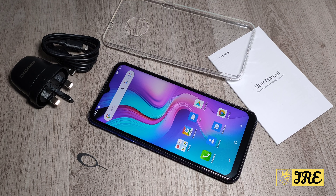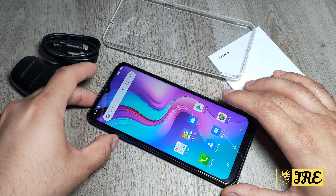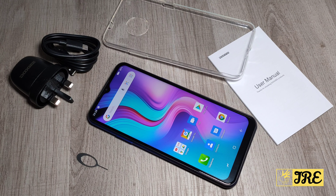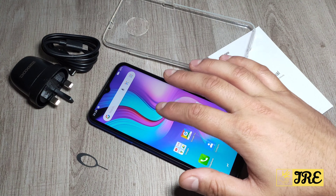Hello everyone. I'll be reviewing this Android smartphone. It's by a brand called Doogie and the model is X95. This is a budget price Android smartphone. You can purchase one for less than a hundred pounds UK currency, and it has all the basic features that you need on an Android smartphone.